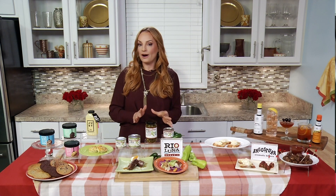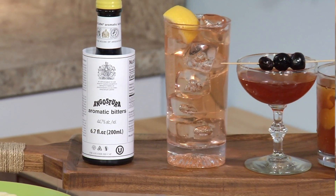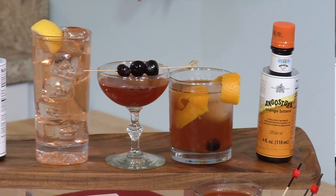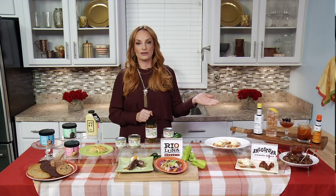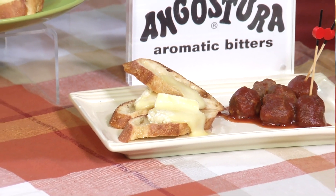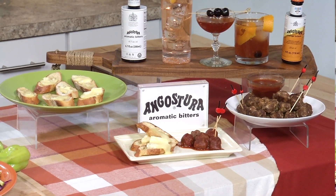Do you have any beverage suggestions that promote the spirit of the holidays? Absolutely. A must-have in my home bar and kitchen pantry are Angostura bitters. This is an amazing way to really marry the flavors of one of my favorite cocktails, the old-fashioned — we've got whiskey, some simple syrup, ice, orange peel, a cherry garnish, but that essential ingredient is two dashes of the Angostura aromatic bitters. You can also make a beautiful mocktail with the Angostura bitters and incorporate them into recipes. We've actually done these beautiful crostinis with an orange-zested bitter honey, which is perfect for entertaining.